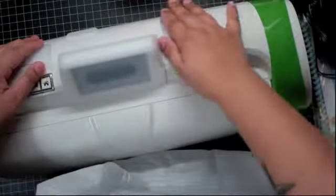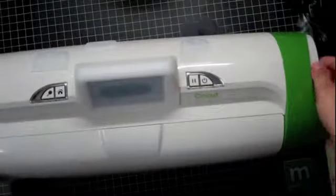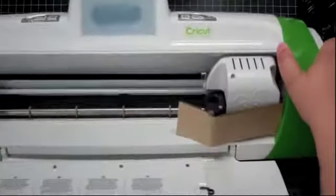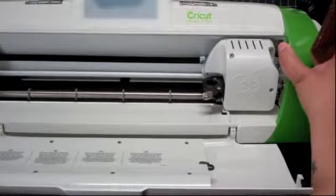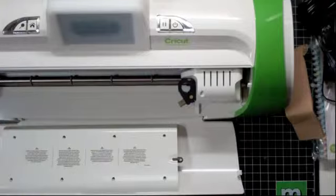I was watching a video — I don't remember which one it was — and they had plugged in their machine and they forgot to take this part off right here. So guys, make sure you take this off, because when she turned on her machine it started making some weird noise. Please take this off before turning it on.